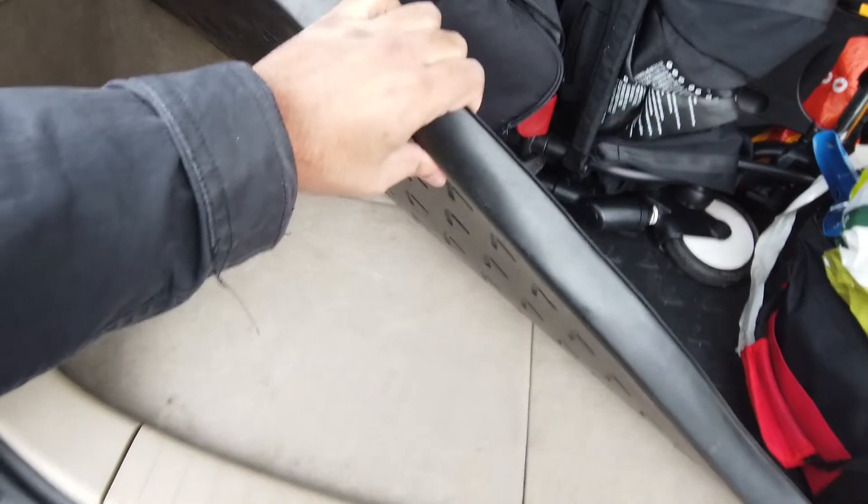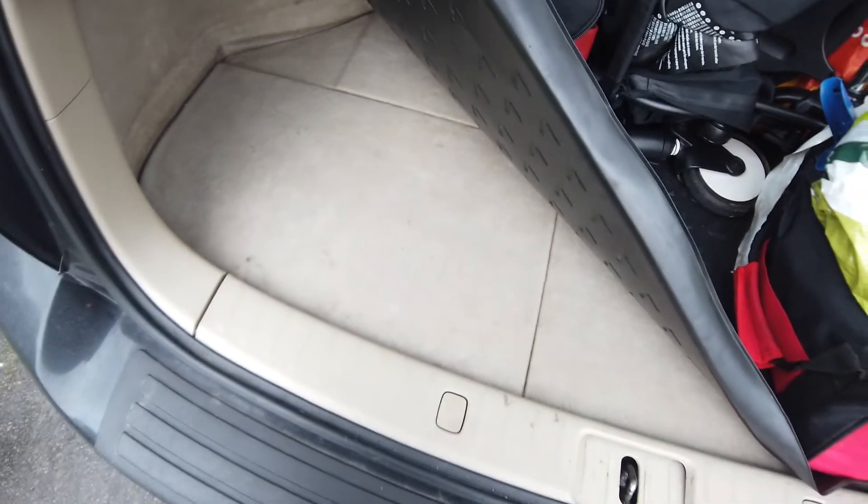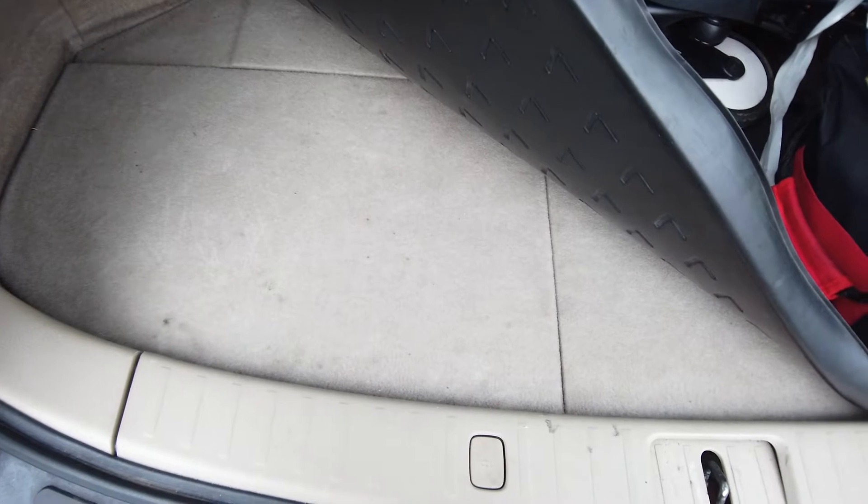It is tricky to do with one hand but let's see what I can do. I'm just going to open up this panel. There's a video which shows you how to dismantle the underneath of the boot — all the compartments — I'll put that in the description so you can have a look at that.